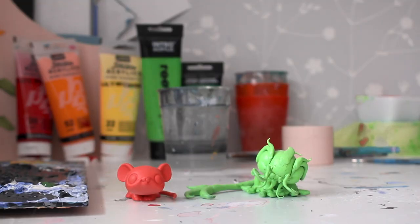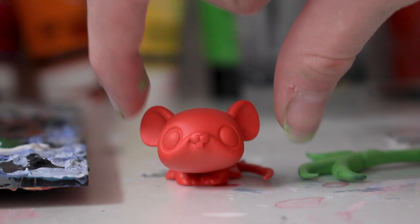Here are the customs with their fully finished base coat painted on. Here we have Mei.